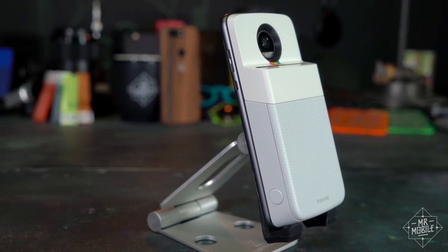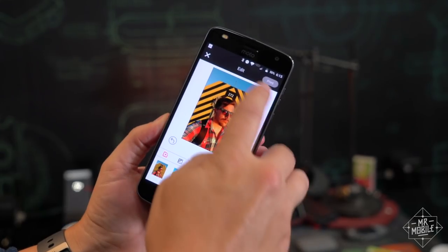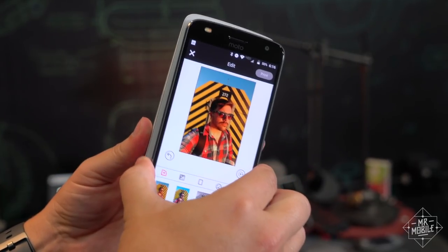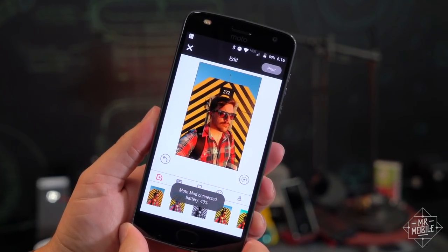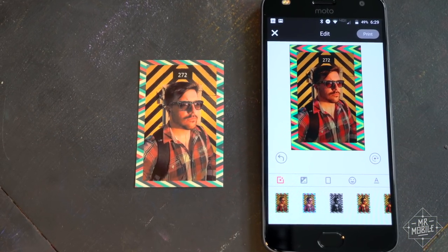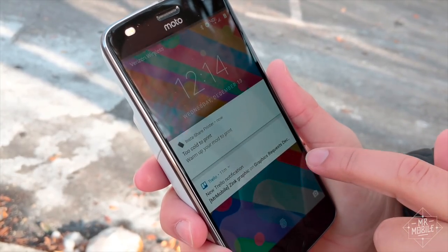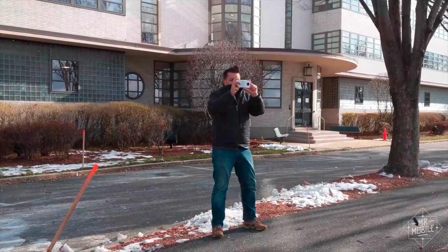But it's important not to expect the quality of a true Polaroid out of this product. The biggest downside I've experienced is reliability — sometimes the app just doesn't think the mod is connected, even when it is, and it takes a few tries to get everything working again. That could be a real pain at a party. The photos it produces don't have a lot of vibrance or contrast either, so right out of the printer they kind of look like they've been sitting in the sun for a few weeks. Also, because the whole printing process relies on thermal reactions, the mod won't work in temperature extremes, like the 24-degree day we just had here in Cambridge.